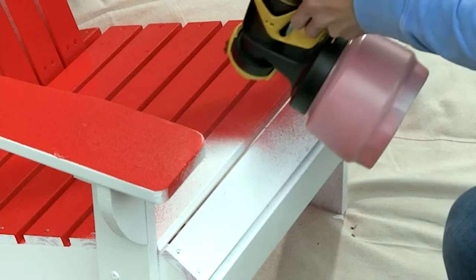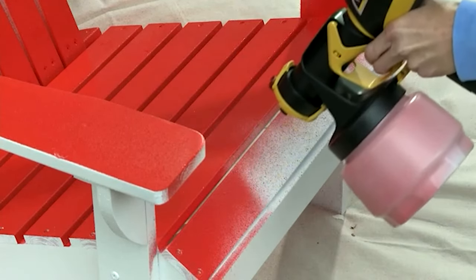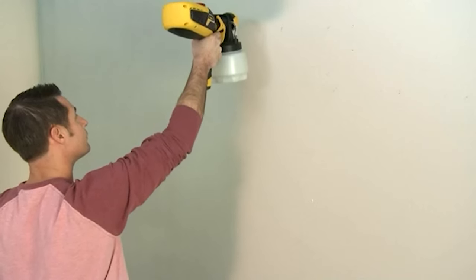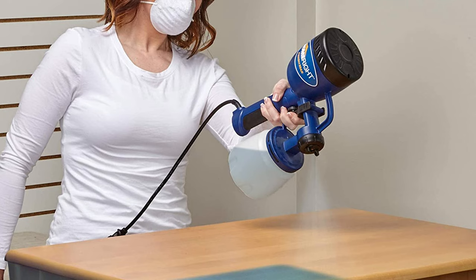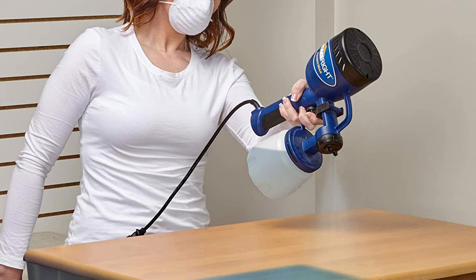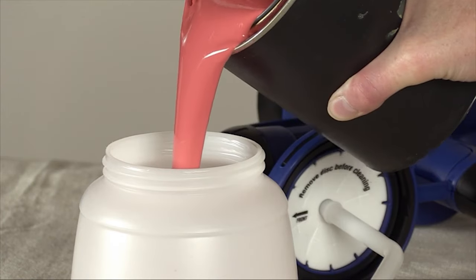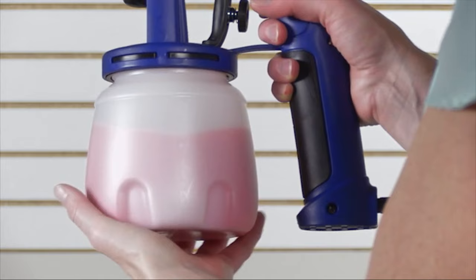To compensate for the lower pressure, HVLP systems supply a higher volume of air to atomize the paint. HVLP turbine systems can be used with a wide range of decorative and industrial coatings including wood stains, lacquers, and gloss — perfect for an automotive spray gun. The smaller models are also very popular as spray tan applicators, bought by end users and professional tanning salons.